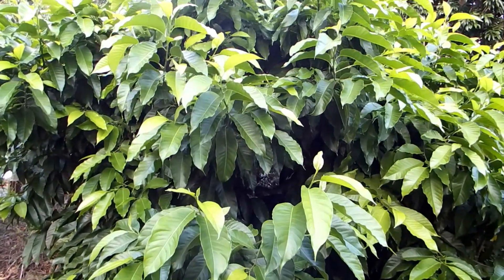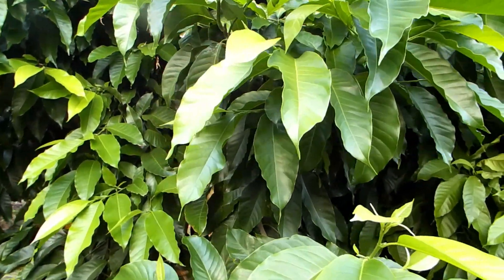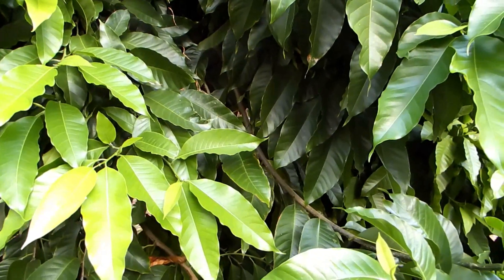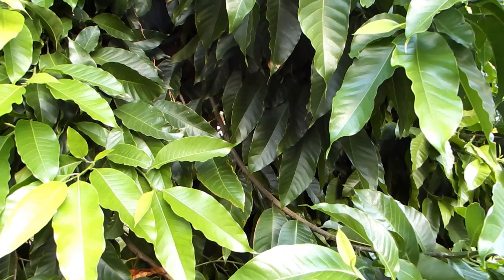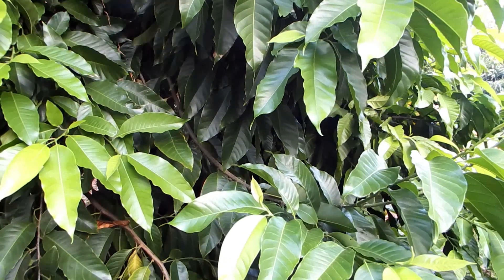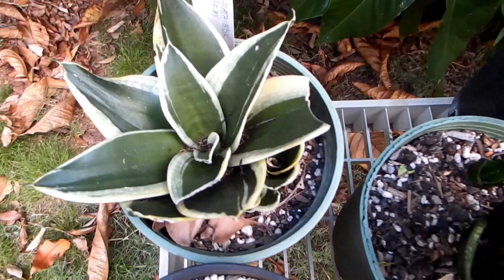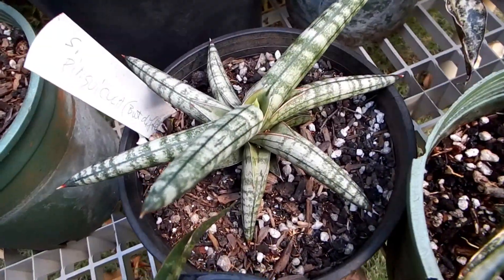Hello friends, today I would like to show you the beginning of my attempt to cross two species — two named cultivars of snake plant, also known as mother-in-law's tongue plant, scientific name Sansevieria. I have many named types of this plant, many named cultivars.